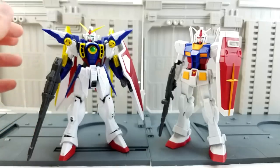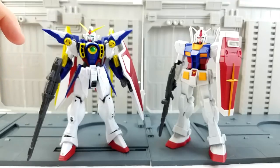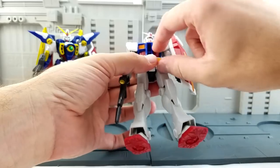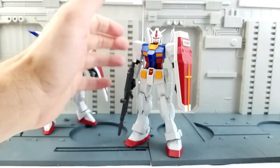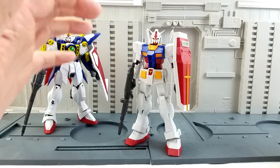They do feel a bit lightweight, but heavier than a model kit — especially the ones that don't have an inner frame. They are posable, but not as posable as most of the Gundam kits out there. You do have a bit of an ab crunch in both directions, the underpants flaps that flip up, tight joints. It feels sturdy, which I really appreciate. They have double jointed knees, single jointed elbows, and ab crunch swivels everywhere.